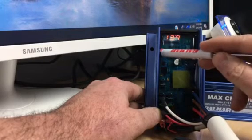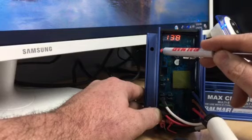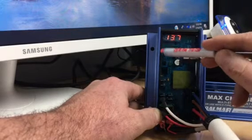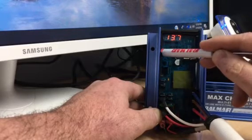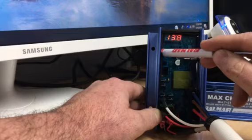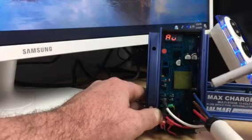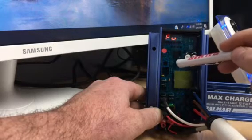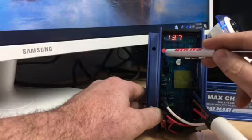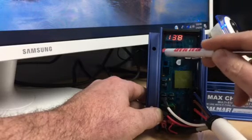For absorption voltage, we're setting that at 13.9. If you wanted it to go up or down you just hold the magnet on; if you wanted it to go the other way, you let off and then back on. So we're going to put absorption voltage at 13.9.